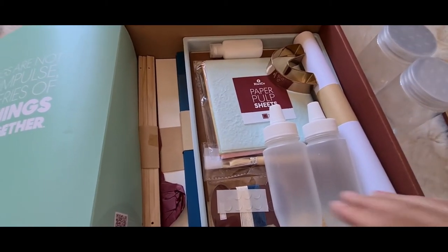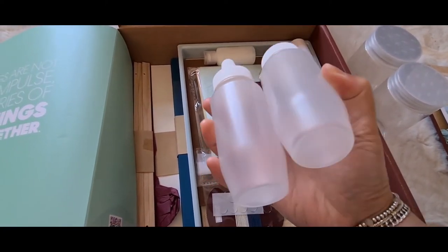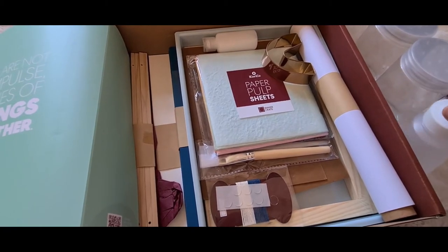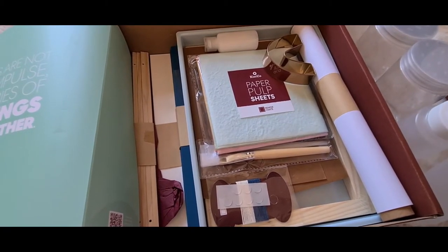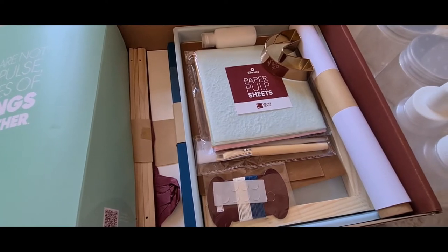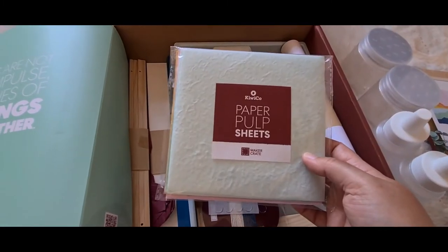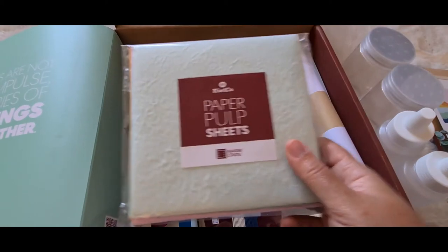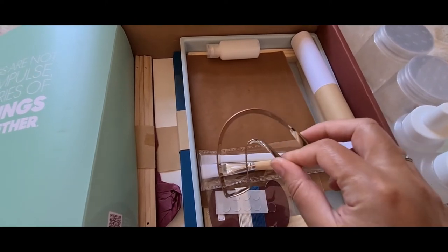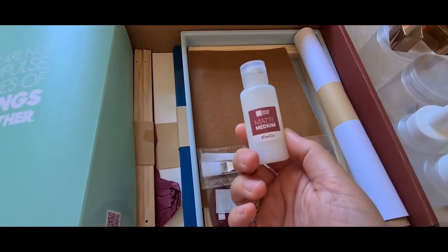You also get two containers with nozzles, so you can put two different colors in those. That gives you the opportunity to make a paper pulp painting with four colors on the go at the same time. You've got the paper pulp painting sheets which you use to actually make the painting, and a cookie-cutter-style mold to create shapes — you'll see more about that when I explain the process. Then there's the matte medium.